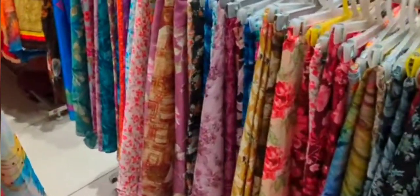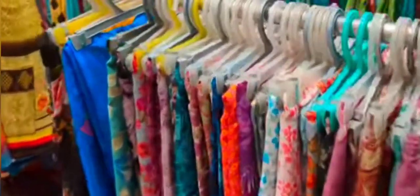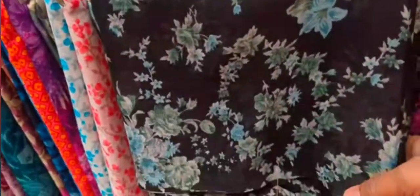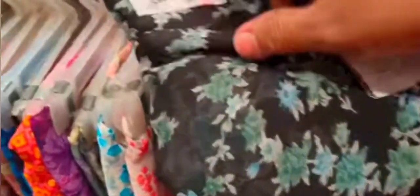We are going to put a garden collection in this area. We are going to put a black with blue color. This combination of black with blue color is great. This price is $3.85.